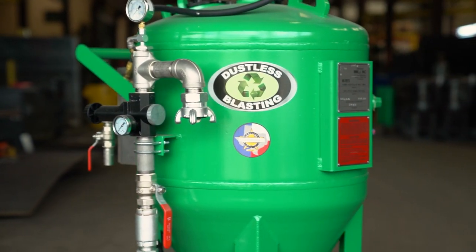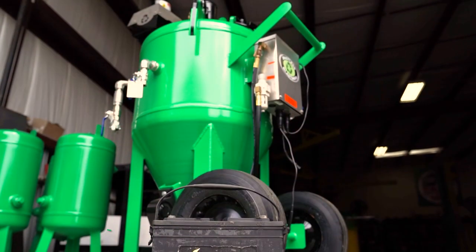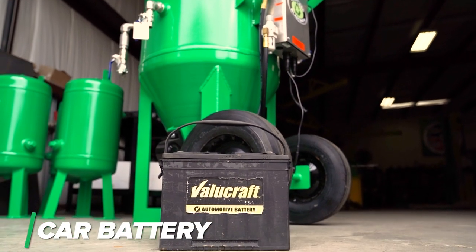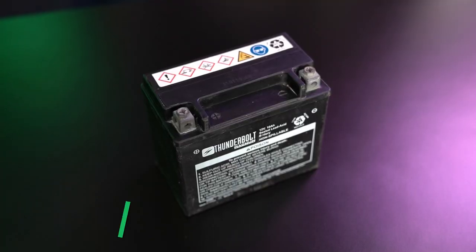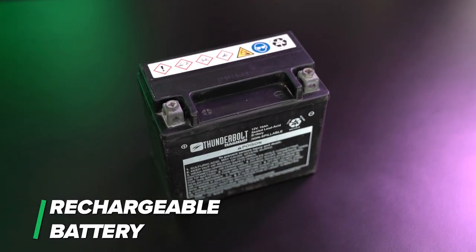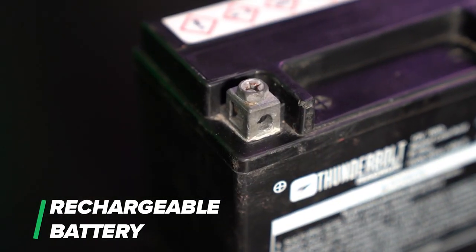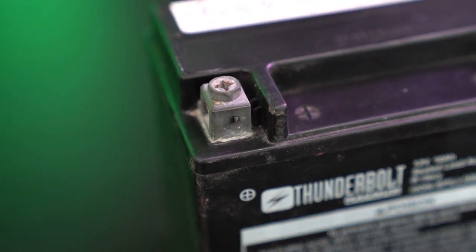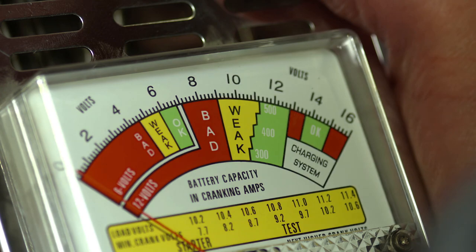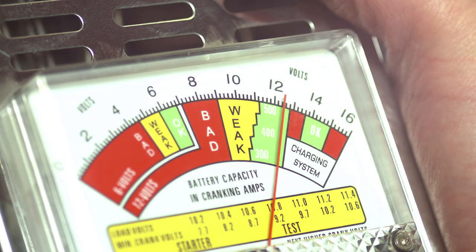Here are a few other ways to power your control box. The first option is if you have a spare car battery nearby — you can easily hook up the alligator clips and power your control box. Your second option is getting a small rechargeable battery. You'll need to adapt the small battery connectors to something that can attach to the larger alligator clips. Keep in mind, you will need to keep the battery on a tender or charge it after blasting.